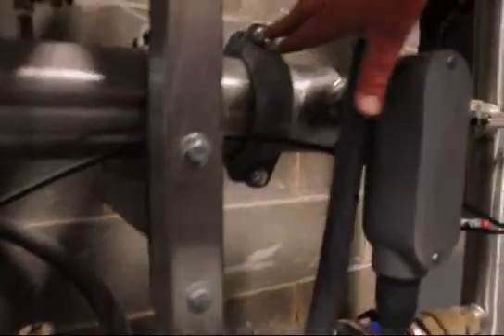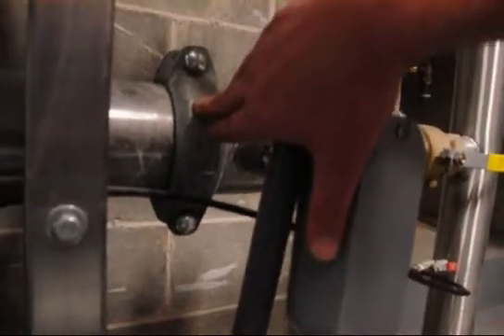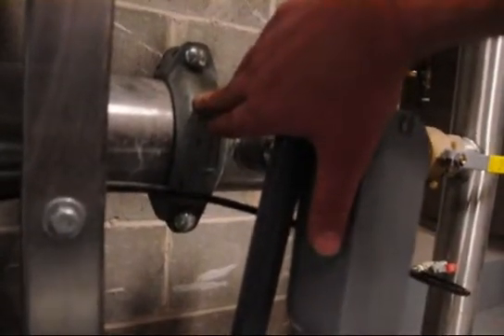Next to that we have a victolic style coupling, which breaks apart for servicing the pump and the motor, which slide out the end of the tube.